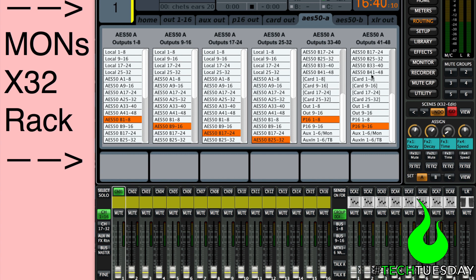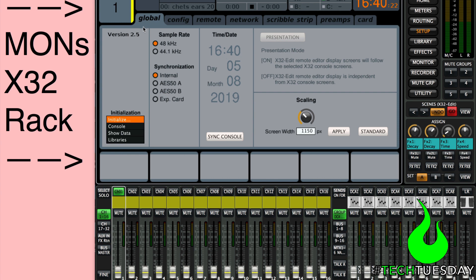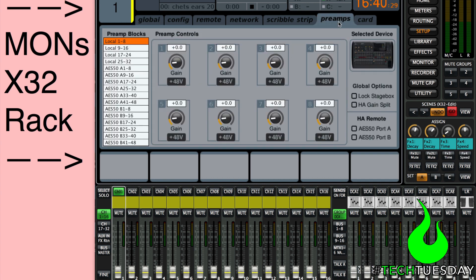We don't really need to worry about 33 through 48, so we can leave that alone. While we're on this mixer, let's set it up to be a slave to front of house. I'm going to go to Setup, and on the Global tab, we're going to change the sync to be on our port A, which is connected to front of house. Then I'll go to Preamps and change the HA remote — head amp remote — to also be on port A. This means that front of house will have gain control and the X32 rack will have trim control, which I find to be the best way to do this. If you don't have a monitor engineer at monitors all the time, it makes more sense to give this control to front of house.